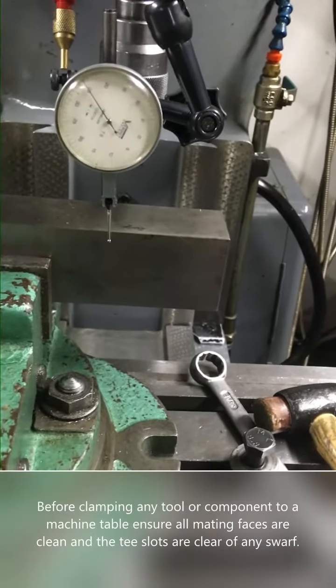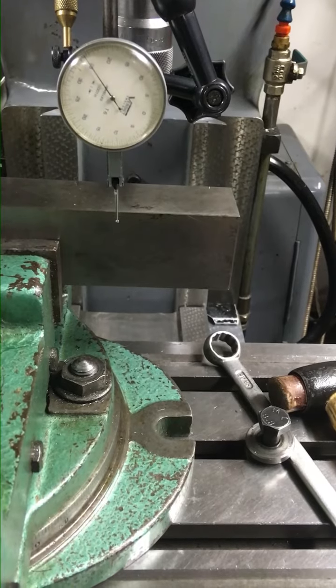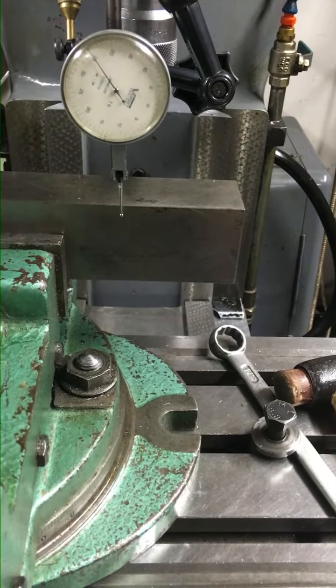Hello, welcome to my channel, The Home Engineer. Today I'm going to show you how to clock up a vice, and it's a very simple way to do it by using a seesaw pivot point.